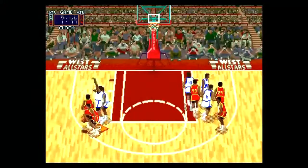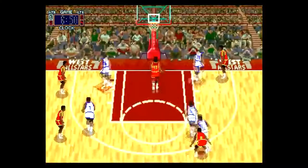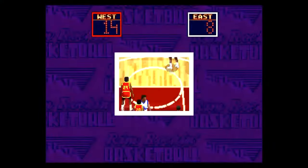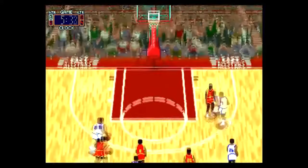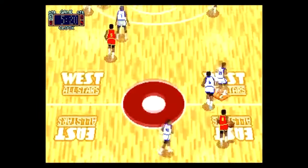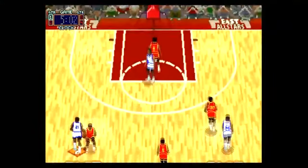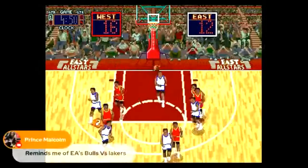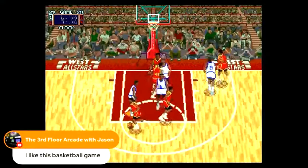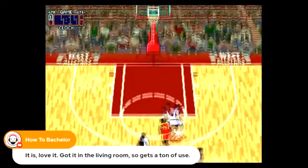Seeing that it reminded me of NBA Live 95 really got my attention and made me want to give it a try. As you see me breaking another backboard, I knew I had to give it a go. While I wouldn't say it's as smooth as NBA Live 95, you can see that the foundation that became NBA Live 95 was actually built upon this game or something very similar. It's actually a lot of fun to play.